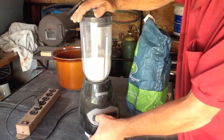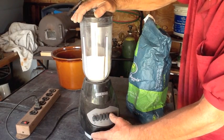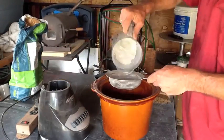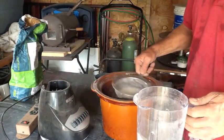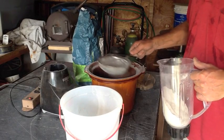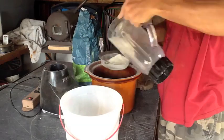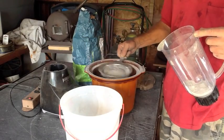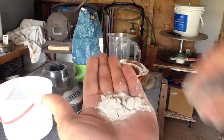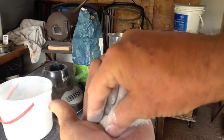Just be sure not to overheat the blender — its duty cycle isn't made to run for 15 minutes solid, you'll end up burning it up. Take it slow and do a little bit at a time. After sifting out all the fine powder, put the remaining big chunks back in the blender and pulverize them again until you get a fine flour-like result.